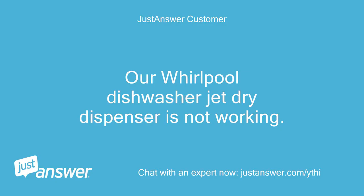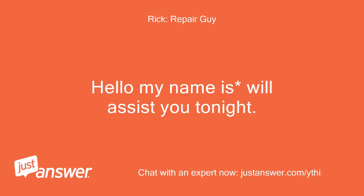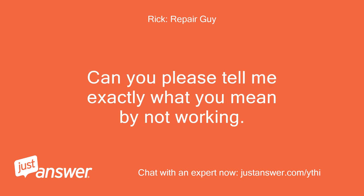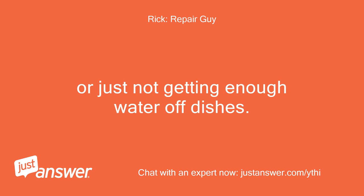Our Whirlpool dishwasher jet-dry dispenser is not working. How can I fix it? Hello, my name is Will. I'll assist you tonight. Can you please tell me exactly what you mean by not working? Does it stay full with rinse aid all the time, or are you just not getting enough water off the dishes?